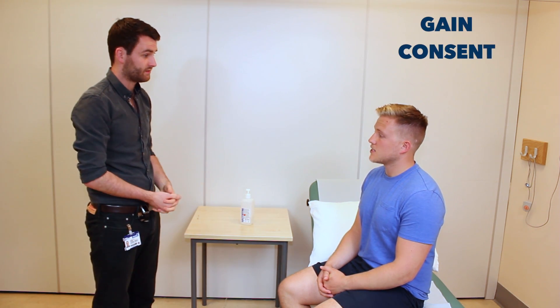Nice to meet you Andrew. Today I'd like to examine your hips. That'll involve me having a look, feel and move of them, and asking you to have a walk. Does that sound alright? Have you got any pain before we begin? No.